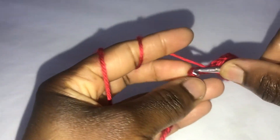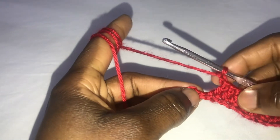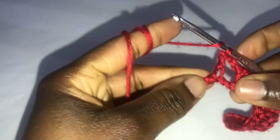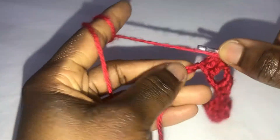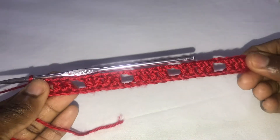Chain two — one, two — skip two spaces. Continue: chain two, skip two spaces, and put one double crochet in each of the next four spaces. Please continue by skipping two, chaining two, skipping two, and putting one double crochet in each of the next four spaces until you reach the end of the row. This is how your work should look for now.